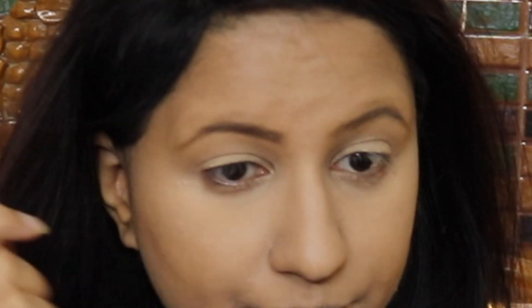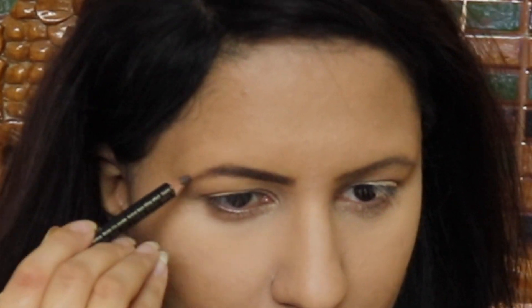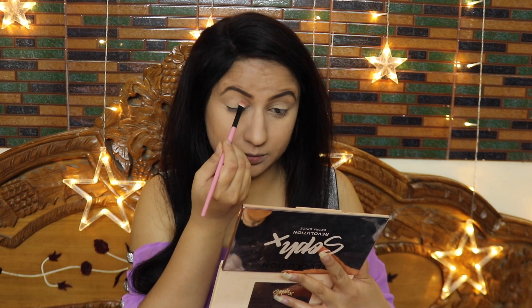After that, I am doing my eyebrows. I have defined my eyebrows — I naturally have an arc shape so there's no issue. I just needed to fill in the gaps and darken them, so I set my eyebrows accordingly.